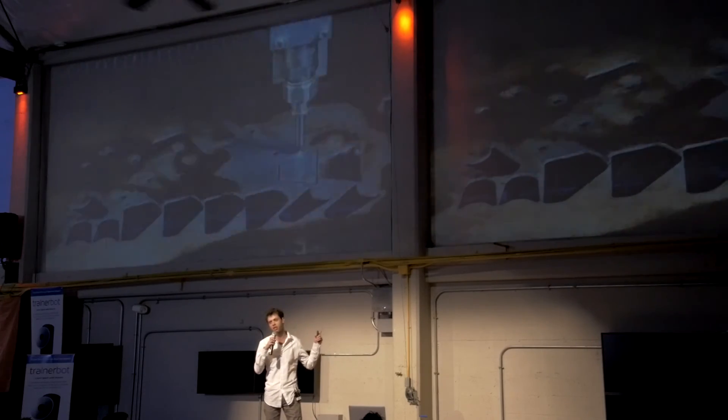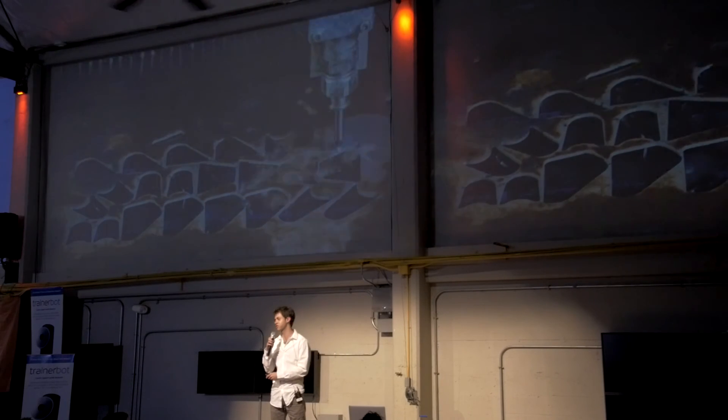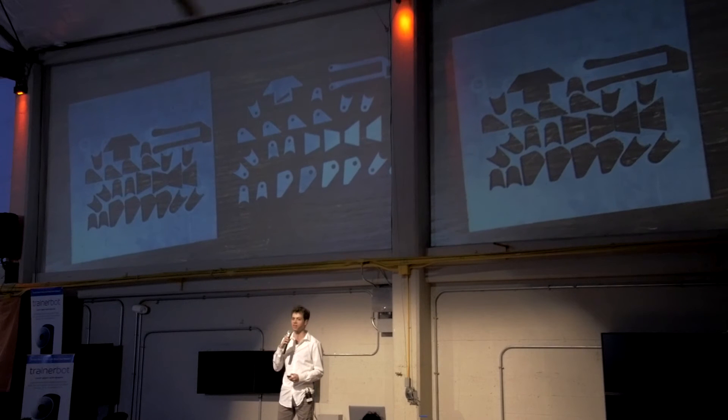This would have taken me three days to cut by hand. Now I can simply send my digital design to our device, press cut, and walk away. In three hours, the job is done.